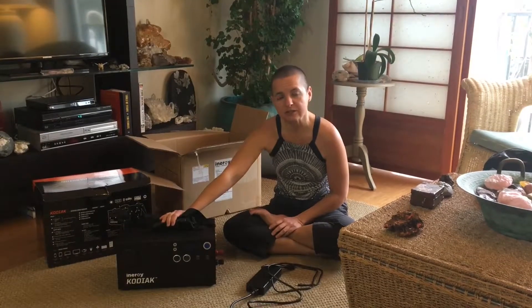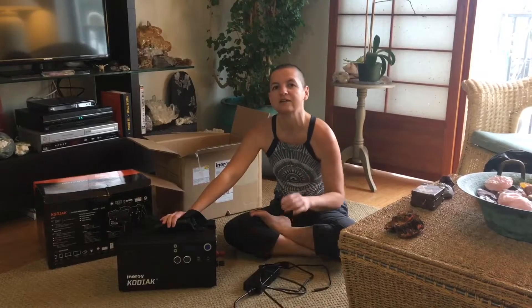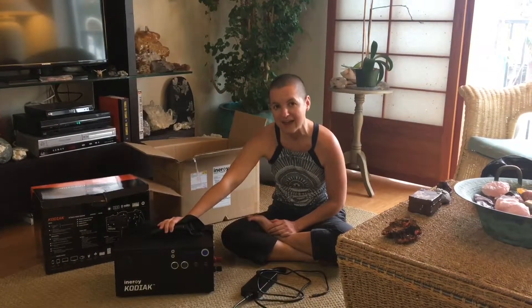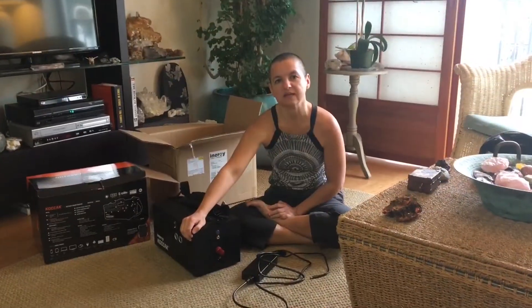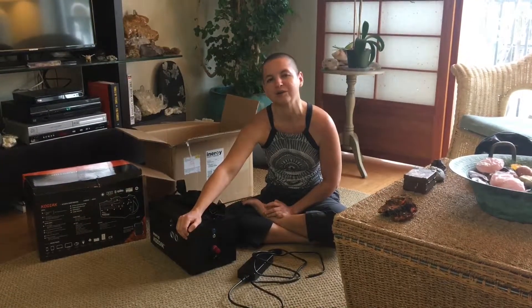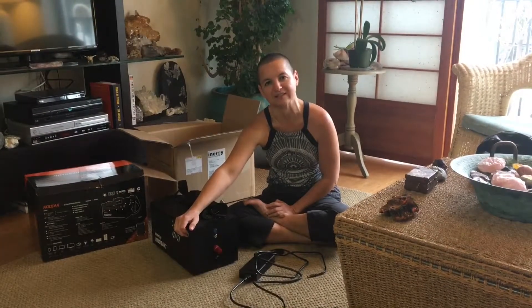The five different ways to charge it: you can charge it using its default wall charger that it comes with, you can charge it using an extra accessory — the quick wall charger, you can charge it using the car, you can charge it using solar panels, or you can charge it using a deep cycle battery. When I say solar panels, that also includes wind and water, because you can use the same input that you would use for the solar panels.